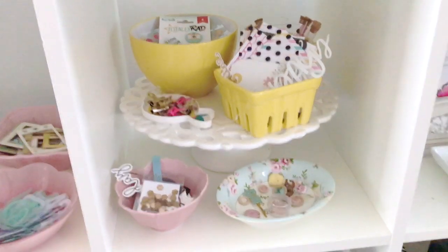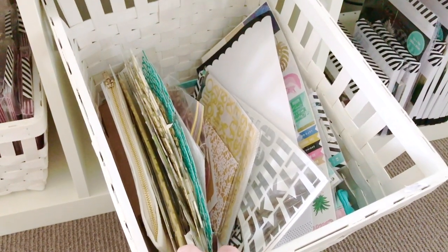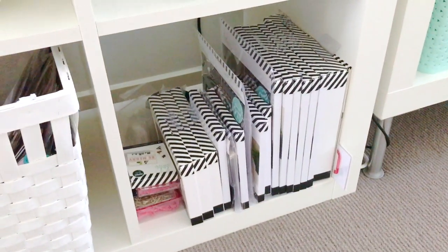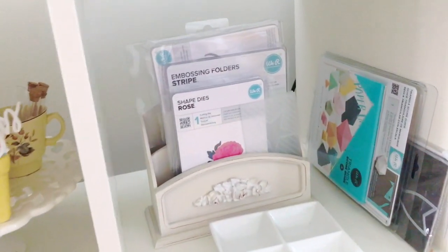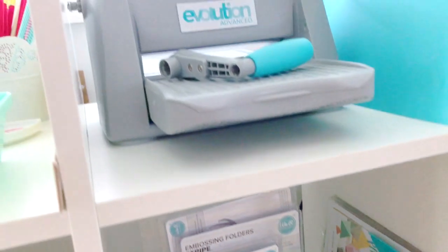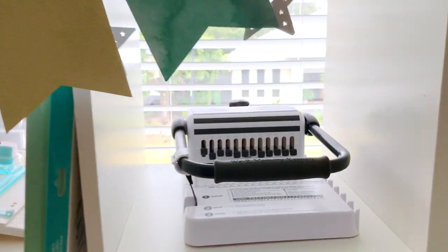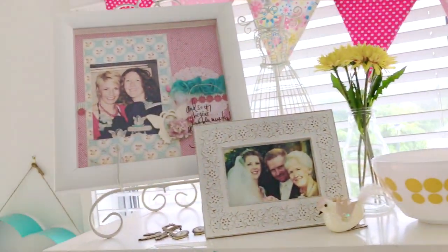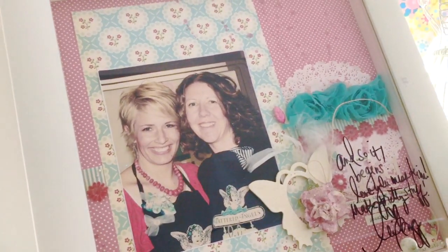In here I've got some of my older alphabets and ephemera from older collections that I still like to have. Over here is some more top-secret Heidi Swapp goodies coming for Christmas. Here is where I keep all my dies, and then I've got my die cutting machine — my We Are Memory Keepers die cutting machine — and then my Heidi Swapp Cinch. Up the top I've just got a few pretty things I like to decorate with.